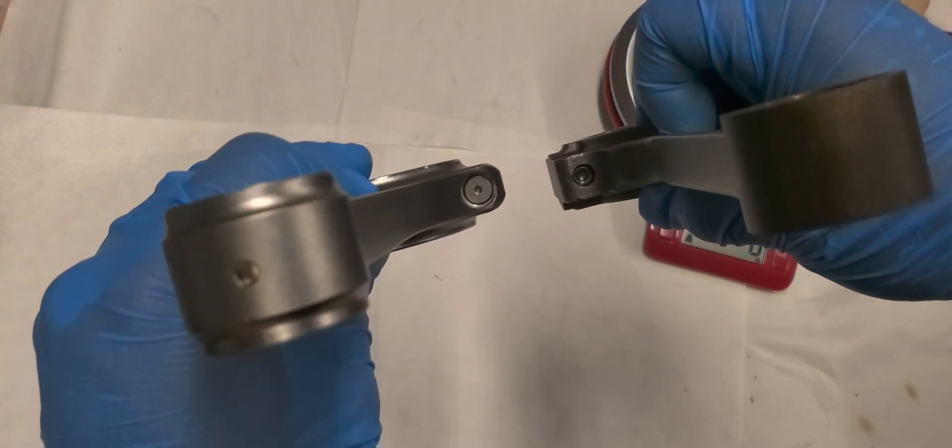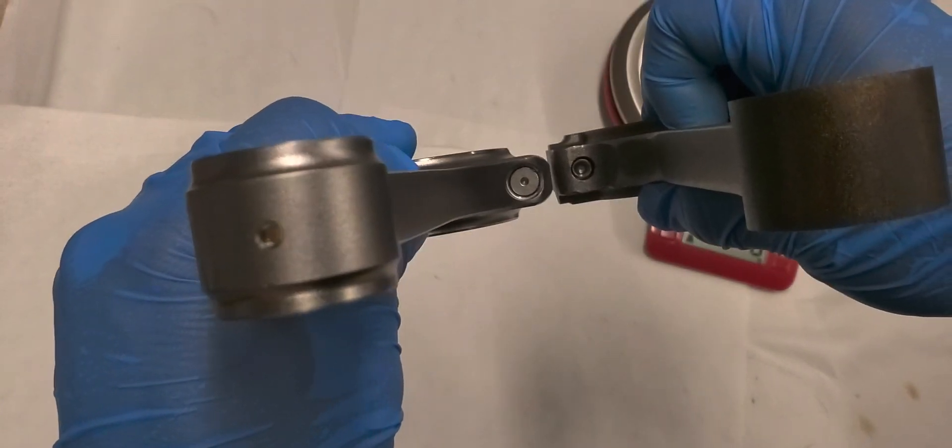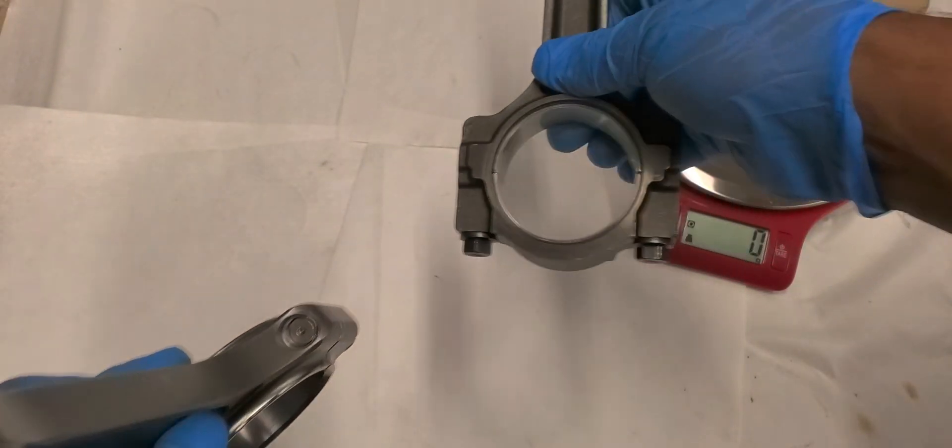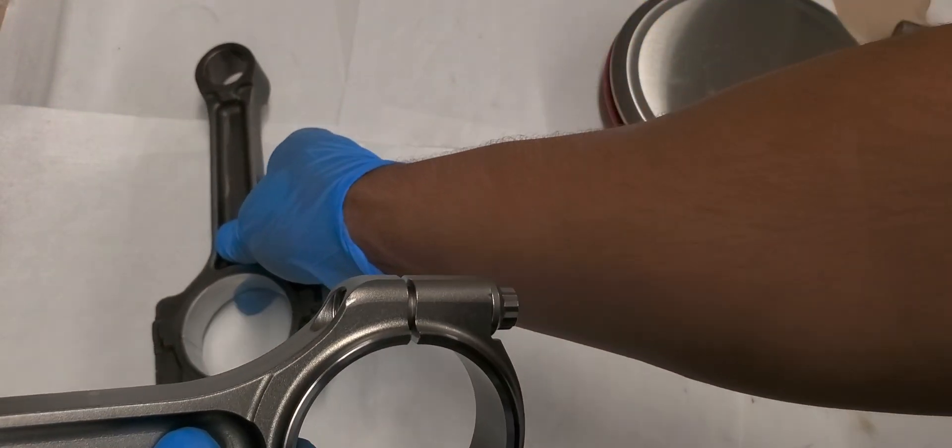The rod bolts — as you can see, ARP 2000 is a whole lot bigger than the stock stuff. So this ain't separating anytime soon.